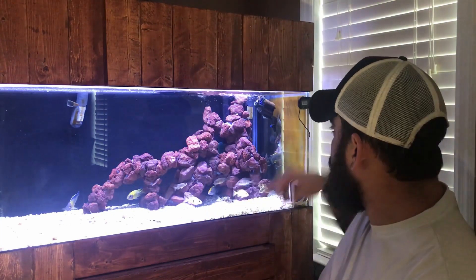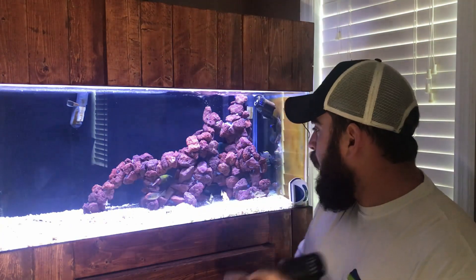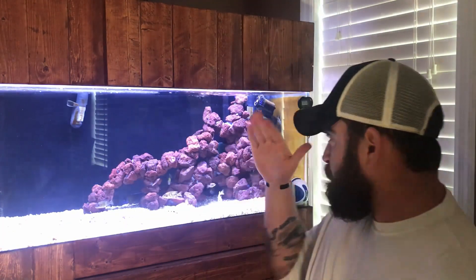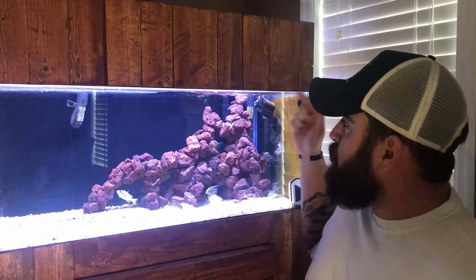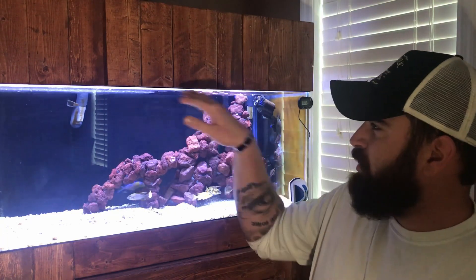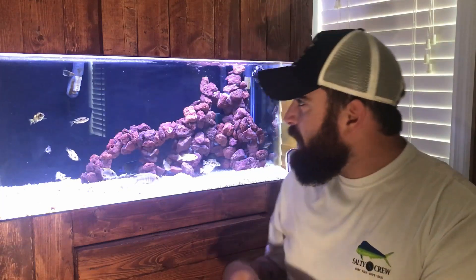I have a ton of these wave makers throughout my aquariums. This same wave maker is actually in this aquarium right here, just below the surface of the water — only about a half an inch — and it's angled at just under a 45-degree angle, which gives me nice surface agitation. It's giving a little glare from my lights, but it provides very nice surface agitation.